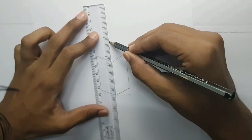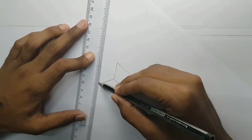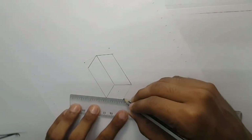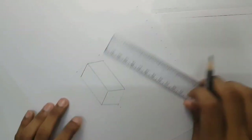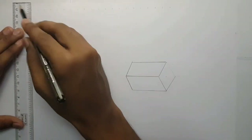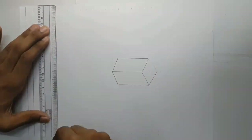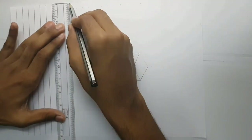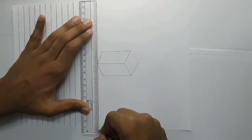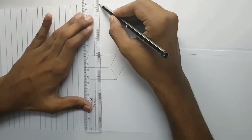You can mark a reference point in the back. You can mark a parallel rectangle in the diagonal shape. You can mark reference points around the back.